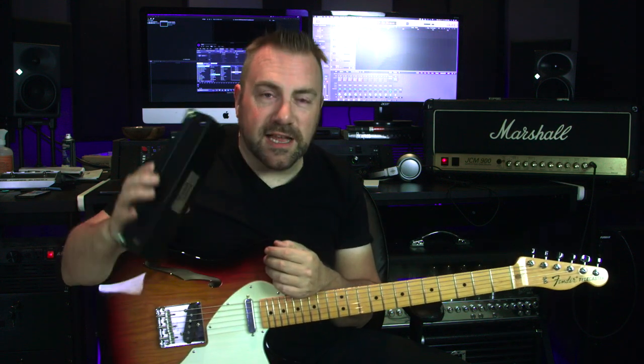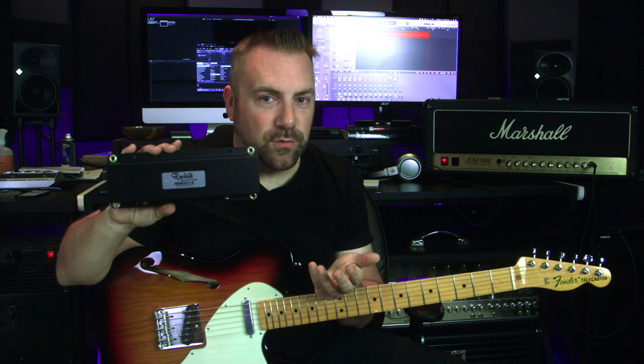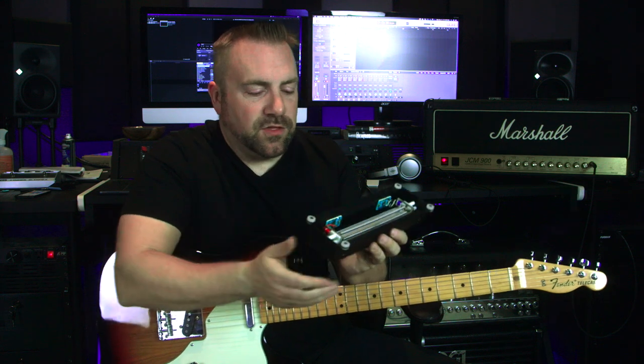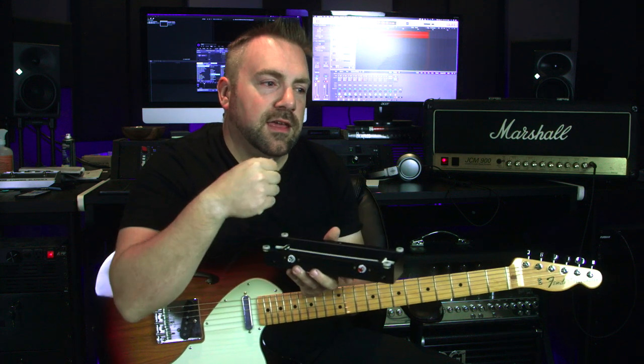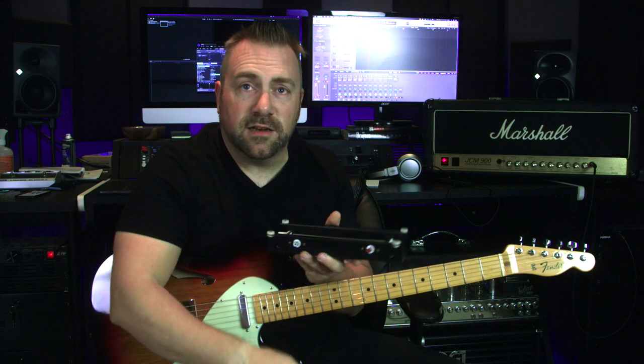This new reverb tank was actually about $40. We'll find out if it's the RCA cables or the reverb tank. One of the very convenient things is that the reverb tank is literally just two connections, so I can unplug the existing tank, plug this one in without screwing anything into place, and we'll see if it works.